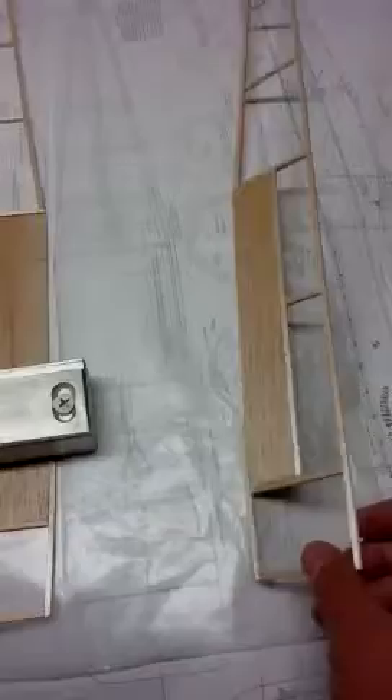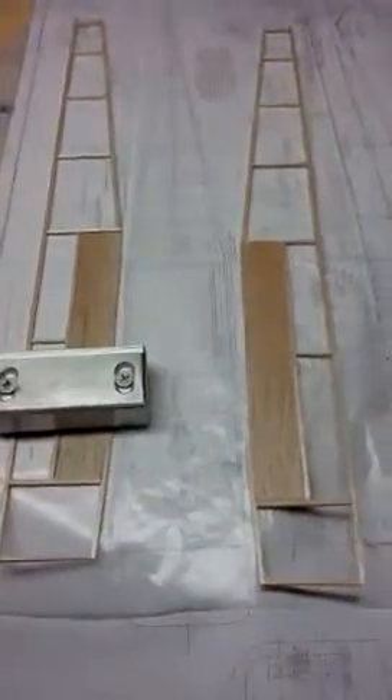Anyway, that's where we're at. What I'll go ahead and do is cut these, then pin it up, get it all pinned to the board, and glue it. That'll be my next recording on where we're at at that point.